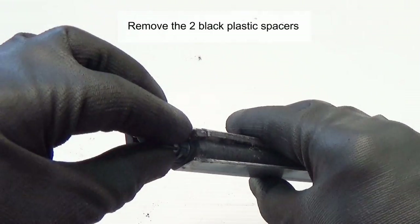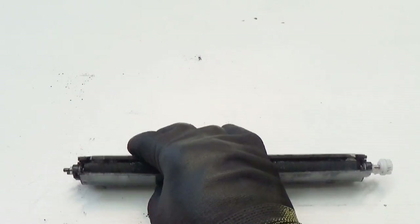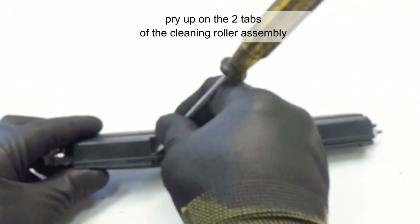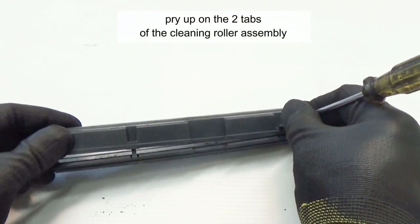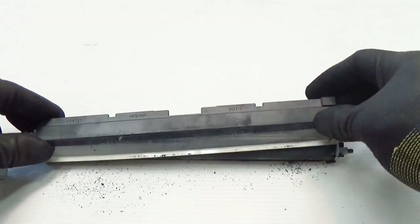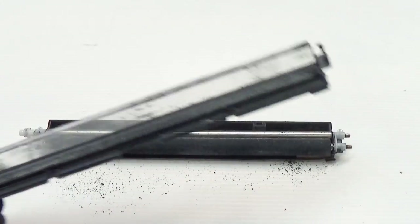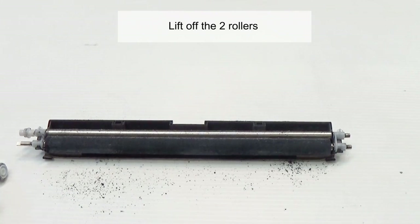Remove the plastic spacers — remove the two black spacers. Pry up on the two tabs of the cleaning roller assembly and lift off the cover. Lift out the two rollers.